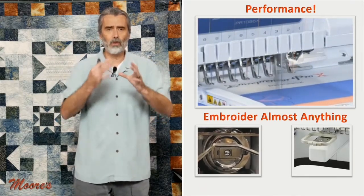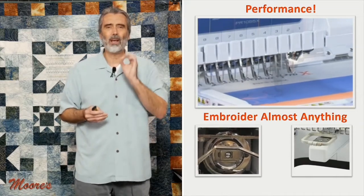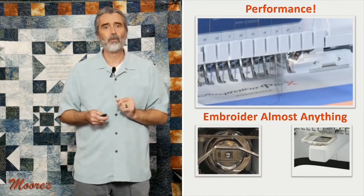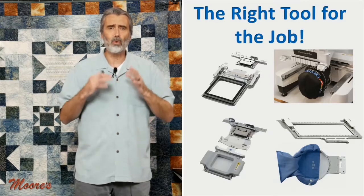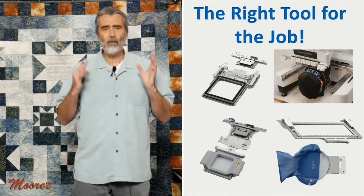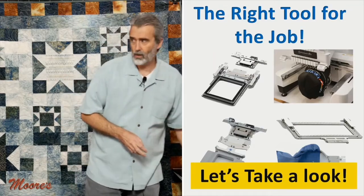Now, there are many commercial machines like this out on the market, but the thing about this machine is it also has the technology. I want to talk more about the open arm and what it can do, because there are all kinds of different hoops and tools designed for this machine to embroider the unhoopable. So let's go ahead and take a look.